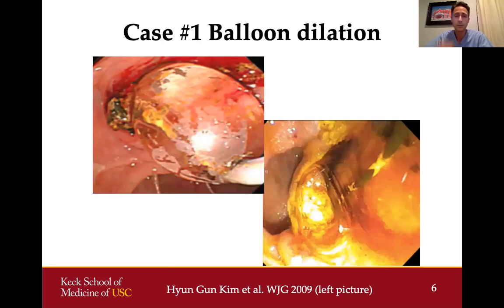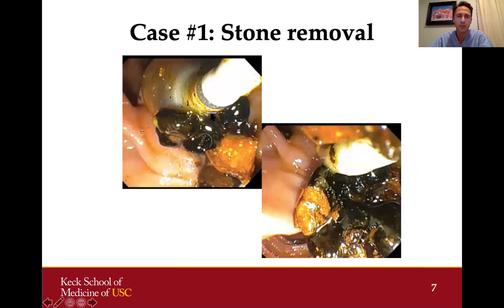The next thing I did to make stone removal easier was to dilate the papilla to 15 millimeters to really open it up. You can see in the picture on the right from my patient that we've opened up the papilla to an extent where smaller stone fragments were actually spontaneously passing on their own. Some smaller fragments were removed with a balloon catheter, and the larger stone came out quite easily after that dilation.